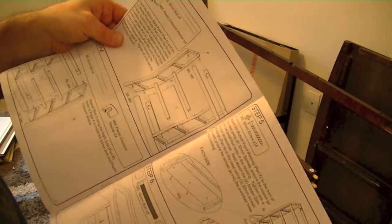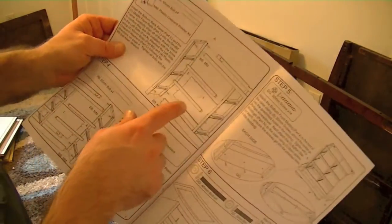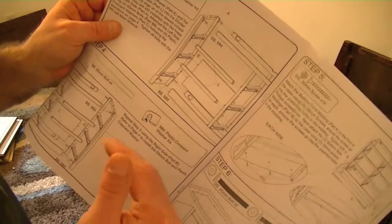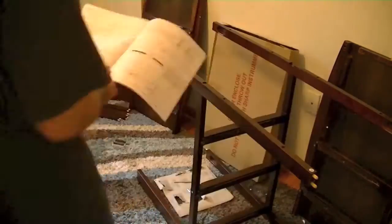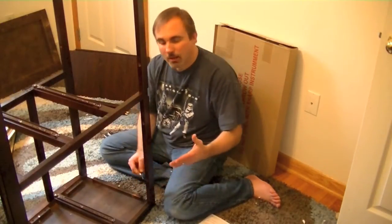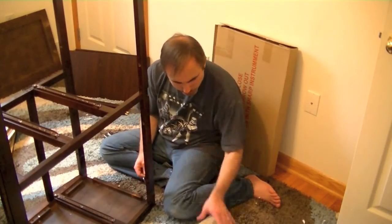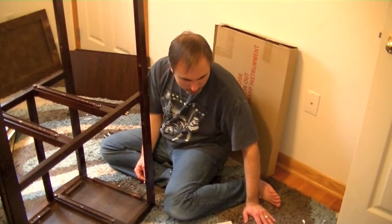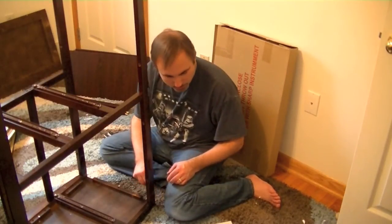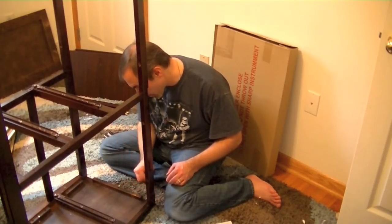Moving on to step three: connecting the side pieces to the overall structure using the L boards, which will be the guides and bottom pieces of each drawer. While the instructions tell you to put these bolts in, it fails to tell you how far to screw them in. You really need them out quite a bit to accept the crescent washers, so I'm loosening them back to get the crescent washers in place.